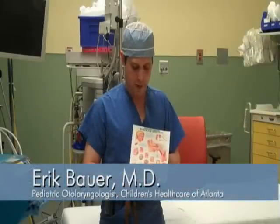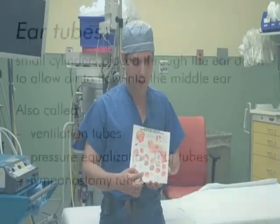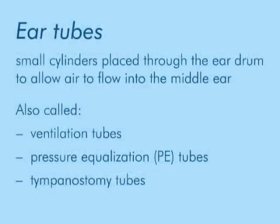We're going to make the decision that putting a ventilation tube in the ear is the right thing to do. You'll hear lots of different names: air tubes, ventilation tubes, pressure equalization tubes, tympanostomy tubes. Basically all those mean the same thing, which is a way of getting air into the middle ear.